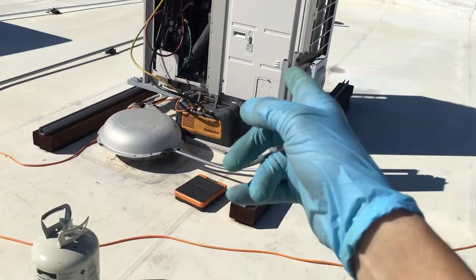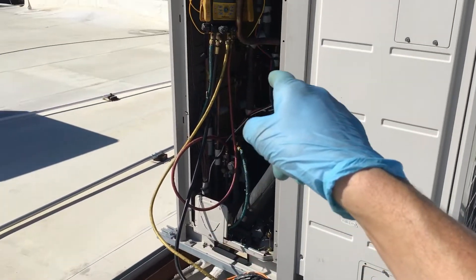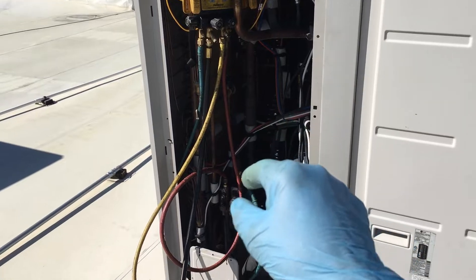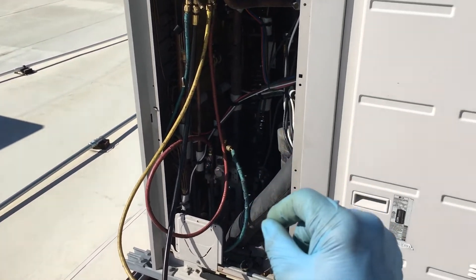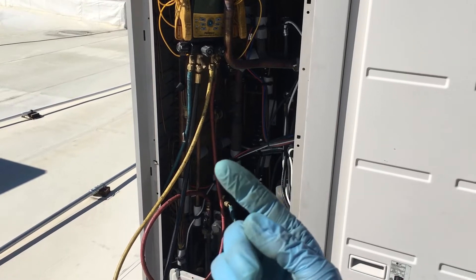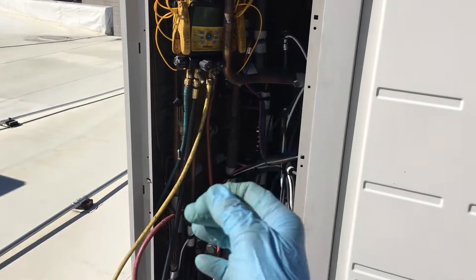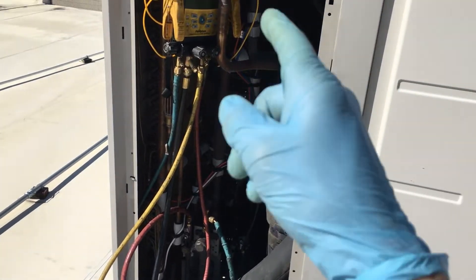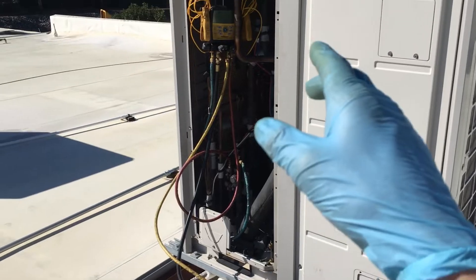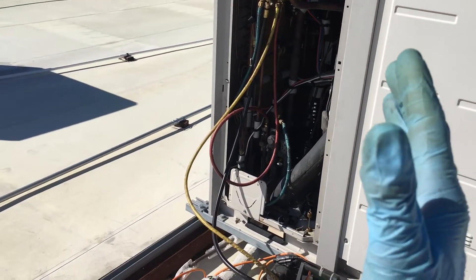Did I forget to mention in my last video that I am pulling through a refrigerant manifold gauge set, pulling vacuum, and pulling vacuum through refrigerant hoses? Those are both two no-nos. You do not do that, at least on a brand new system when commissioning and you want clean, dry, and tight. I would never do a commissioning with an old set of refrigerant gauges and hoses because they actually interfere and mess up.